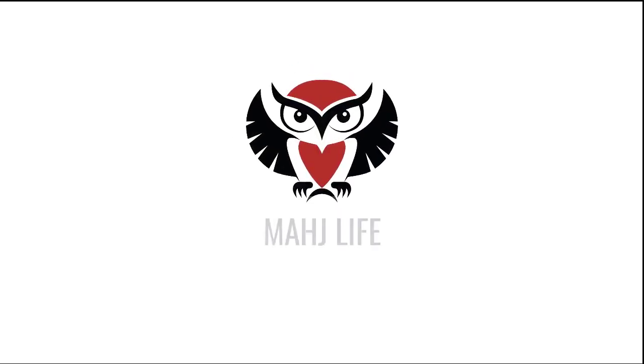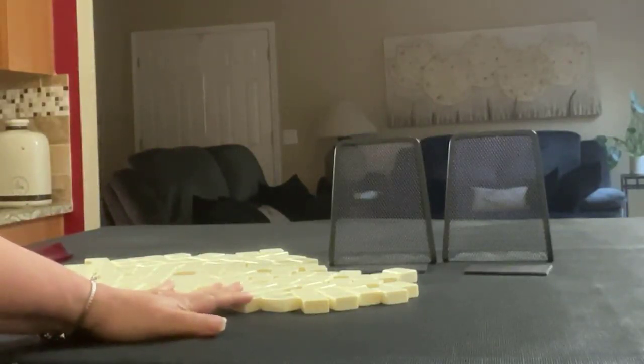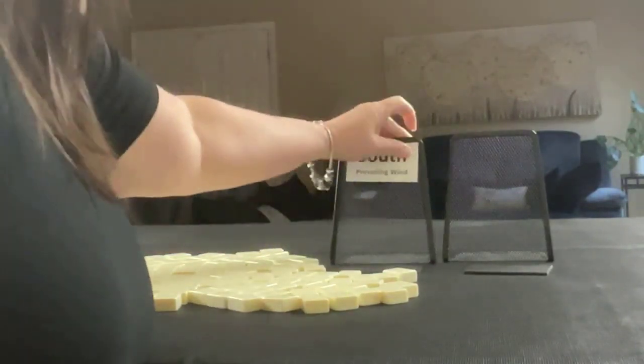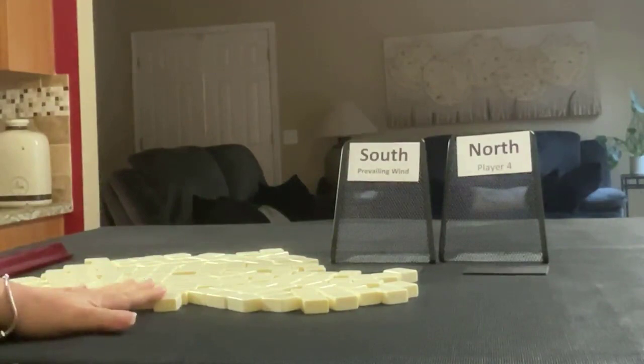We're going to do this exercise two times. We're going to pick a Plan A and a Plan B, then go through the Charleston and compare results. Let's first see which player we are. South and North is prevailing. I'll get 13 tiles and create a Charleston.